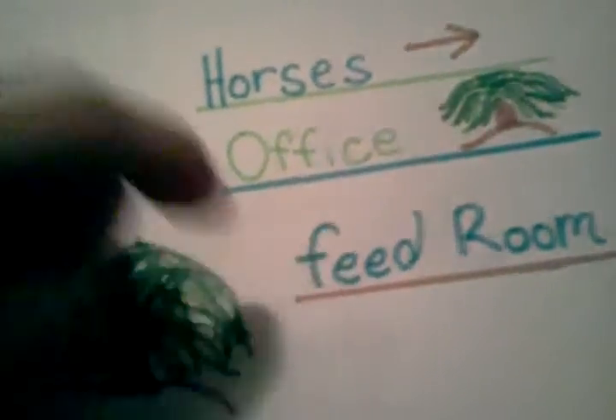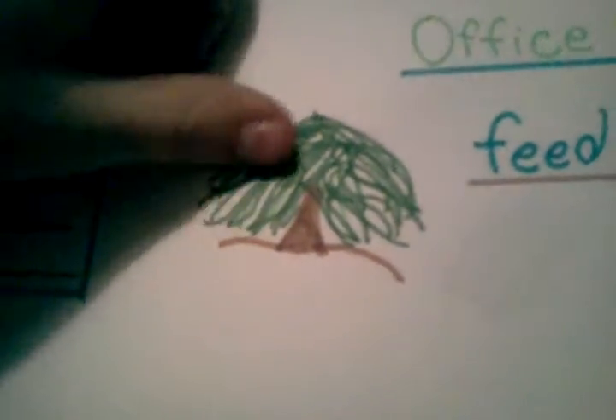This is going to go above the feed room. That, I was just practicing drawing the willow tree. And that, I'm going to put all the stuff in once I copy it down from my other sign. That was a mess up. So that's that page.